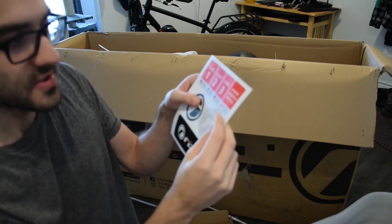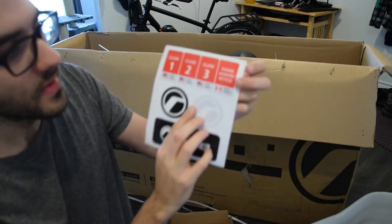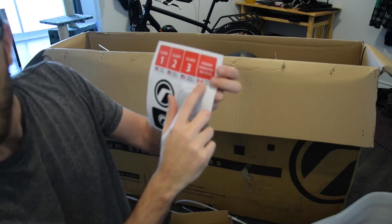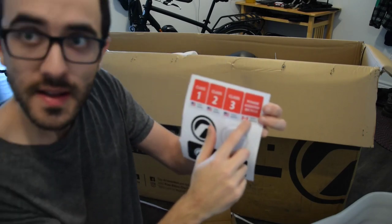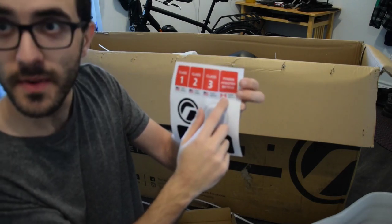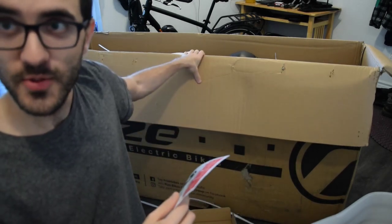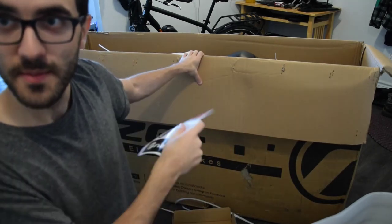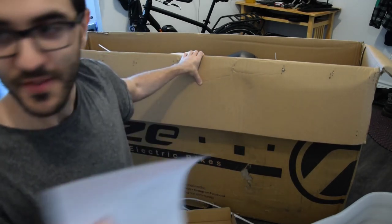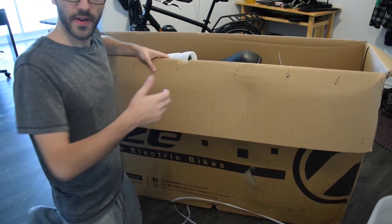I find it actually pretty funny because here in Canada the sticker says it's a 500 watt motor and the limit is 32 km per hour. But this bike actually goes way faster and I think the motor on this one is 1,000 watts, so I think that's pretty funny. I'm going to put the Canada sticker to the side.